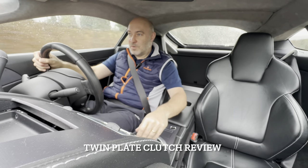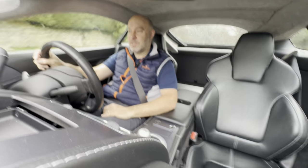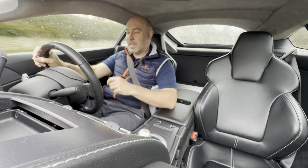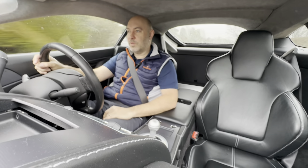Welcome to Challenge the Road and the comparison of the twin plate clutch and the single plate original clutch on the Aston Martin V8 Vantage. We'll do this one take - just go out on slower roads, junctions, bumpy roads, everything for you.